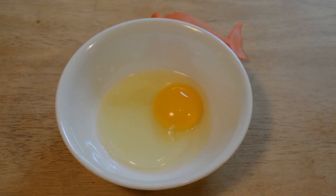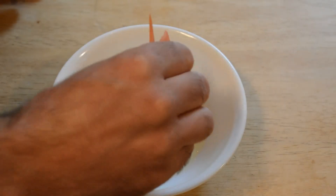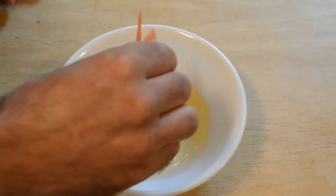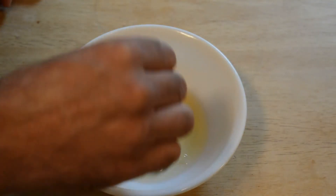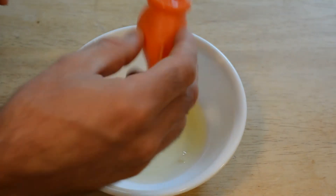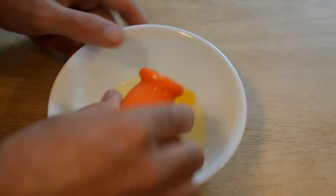Alright, there's my egg and I'm going to use the fish to see if I can separate the egg yolk. Here we go. So it sucks it up — definitely does that. You kind of just have to give it a little turn, tilt it up a little bit to get it completely out of the egg white.